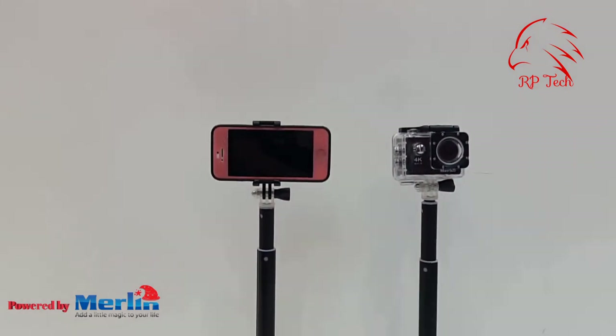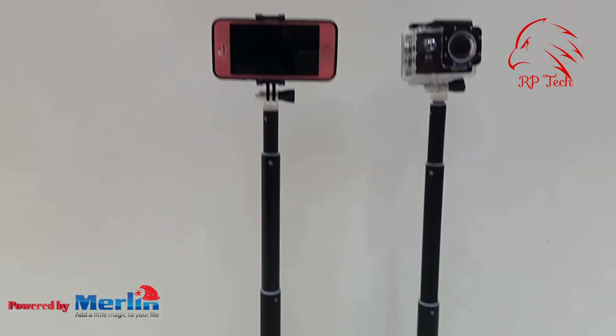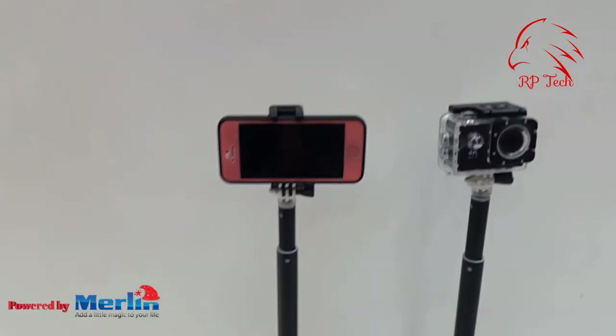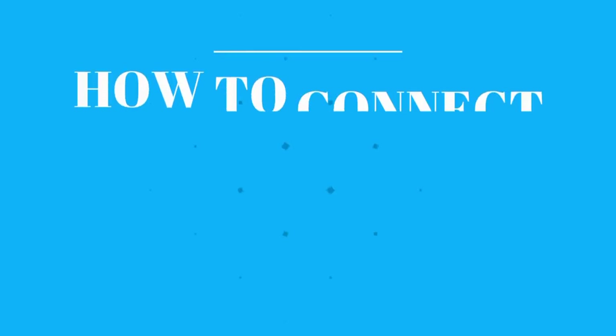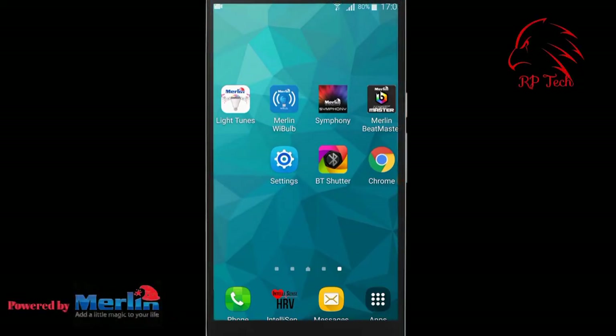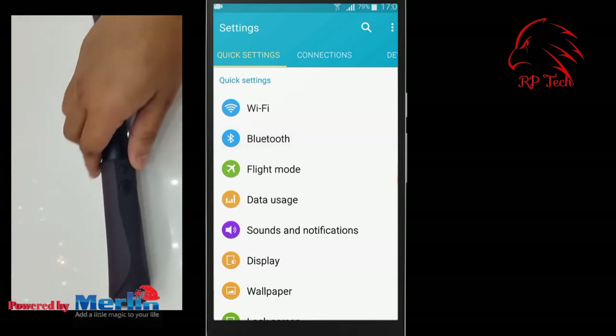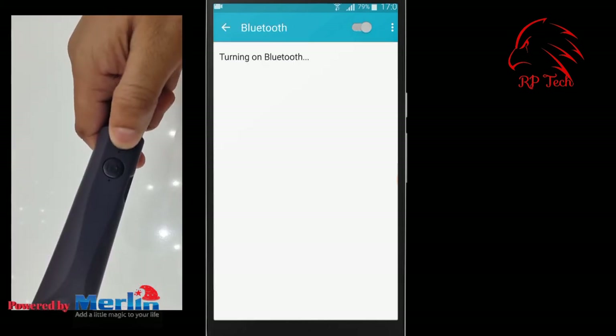The length of the selfie stick is 97 centimeters — long enough to take nice videos and photos. Now I'll show you how to connect your mobile phone to the Merlin selfie stick. First, turn on the selfie stick.